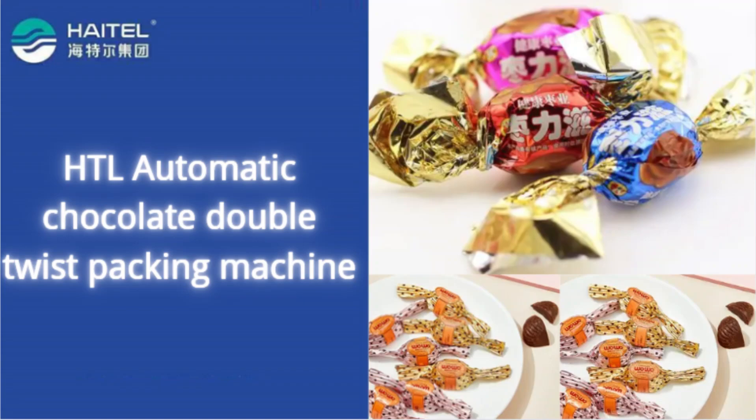The packing machine is a place for double twist, packing different shapes of chocolate candy.